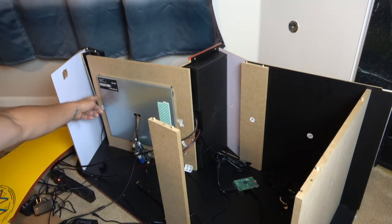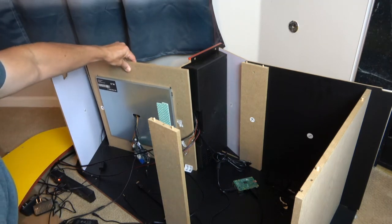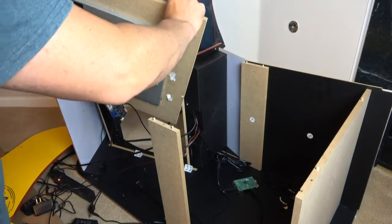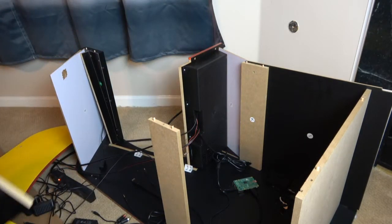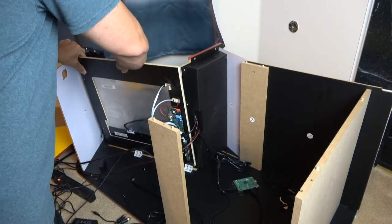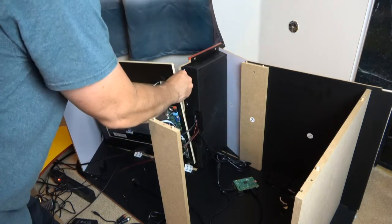That's really it — it's not too bad. Once you get all those out, you can just slide and pop the old monitor right out. Just make sure you unplug everything, get all your stuff out of there, then pop the new one in. It slides right down and fits in that groove really nicely and easily.